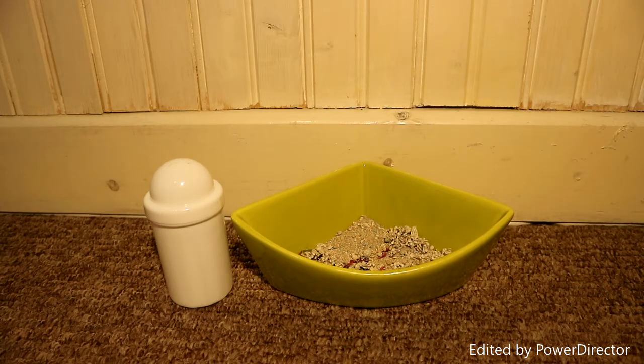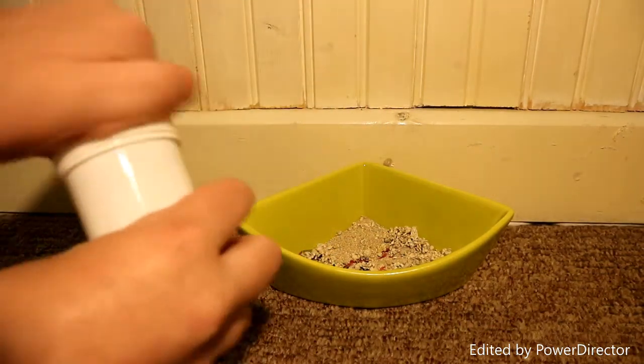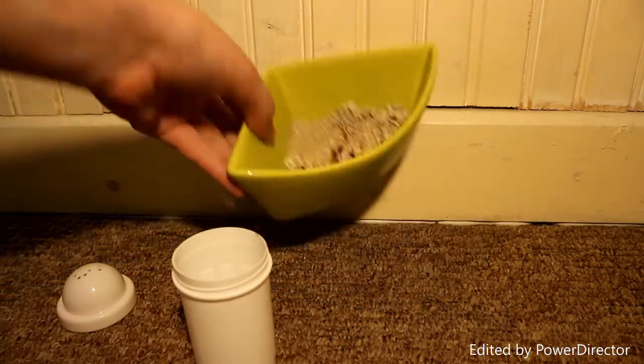The solution we came up with was basically getting this salt shaker — you can use a pepper one as well. We're basically just going to pour all the sand in.